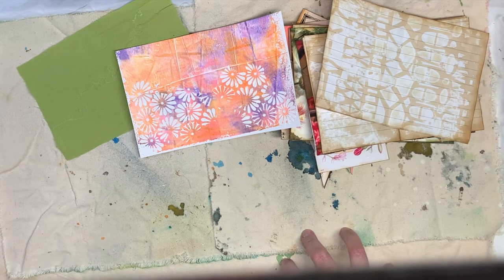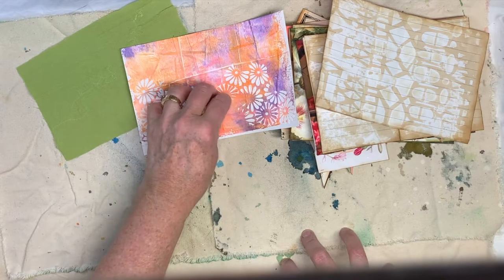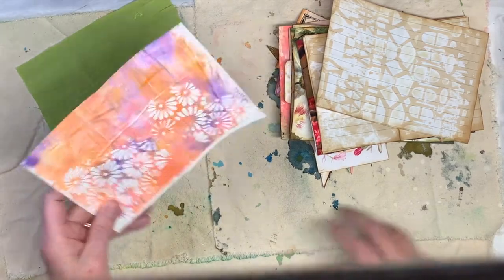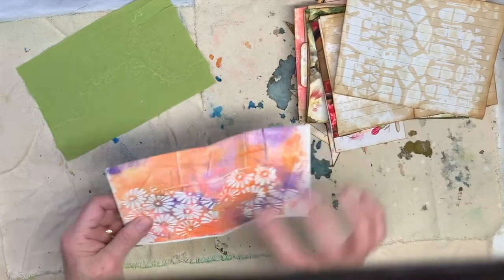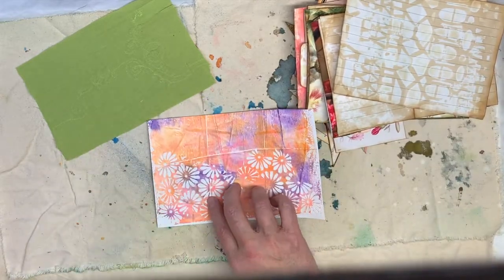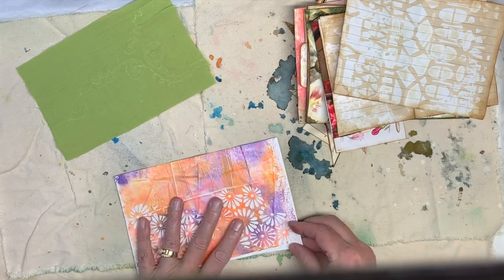Hi everybody, this is Pam with Jesus Junk Journals, and we are continuing on with our Friends Journal. I have a couple of things I want to do today. One is, I've got this page that I put — I always forget what it's called — modeling paste through a template, and it's all dry and everything.